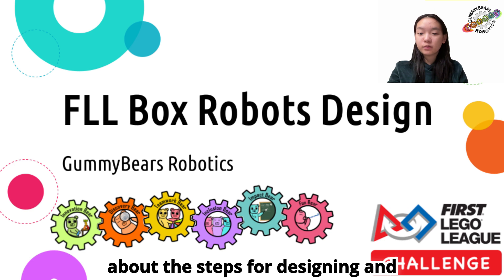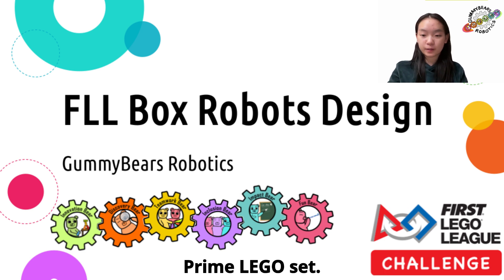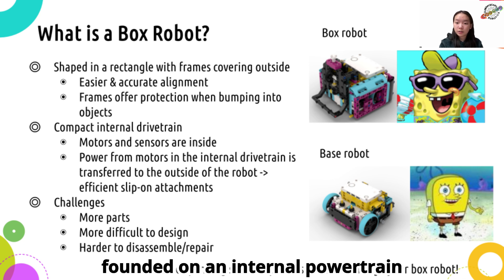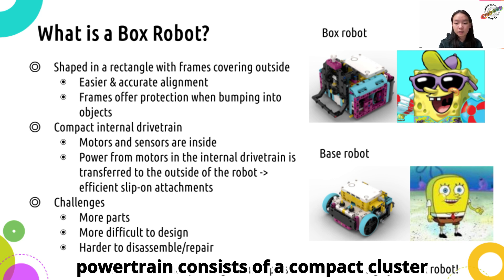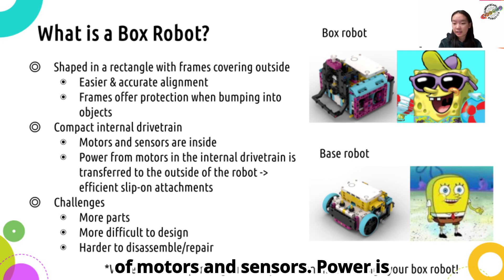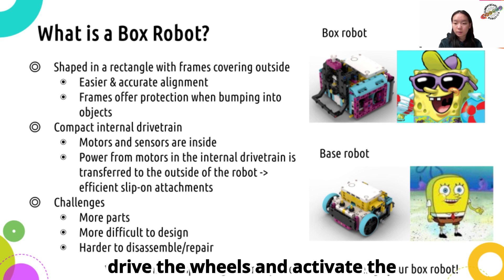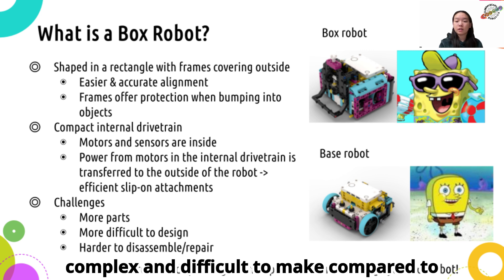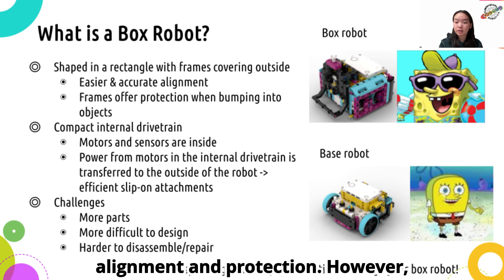In this tutorial, I'll talk about the steps for designing and building FLL box robots with a SPIKE Prime LEGO set. Box robots have rectangular shapes, founded on an internal powertrain supported by external framework. The powertrain consists of a compact cluster of motors and sensors. Power is transferred from the motors internally to drive the wheels and activate the mechanism externally. While they are more complex and difficult to make compared to regular robots, they allow for easier alignment and protection.